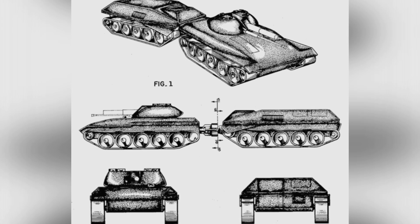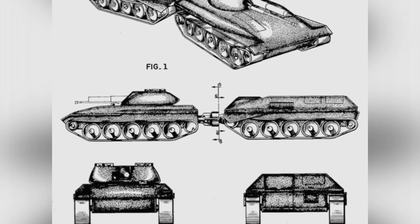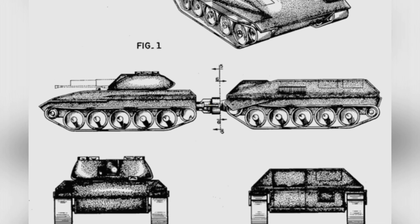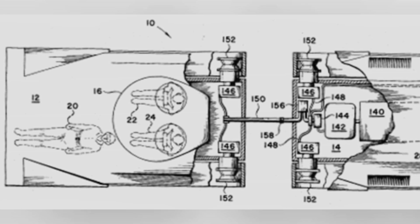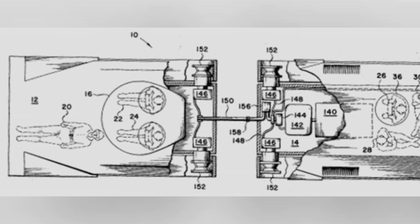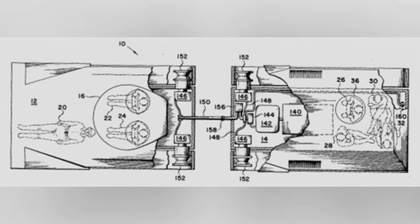According to the designer's estimates, the hinged tank weighed approximately 19 to 19.96 tons, increasing to about 21.77 to 29.03 tons with upgraded armor. Its mobility capabilities are unclear, with an operational range of 200 to 300 miles. The main gun was to be equipped with 24 rounds, and the 20 millimeter machine gun with 200 rounds.